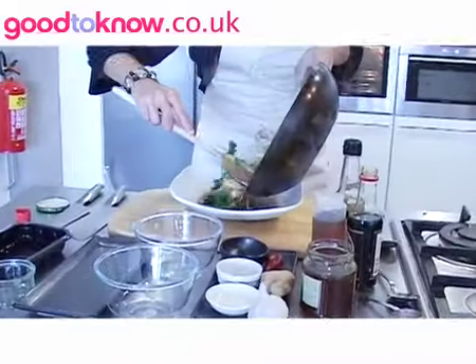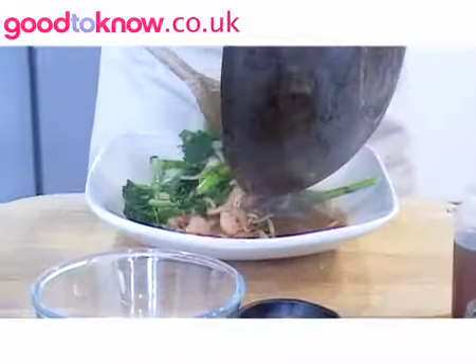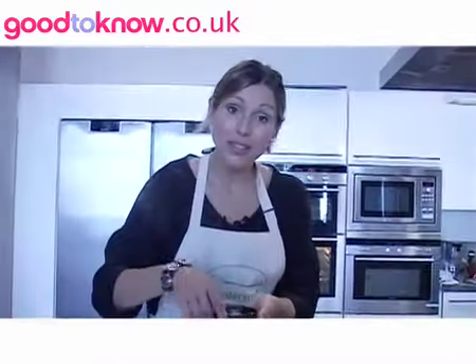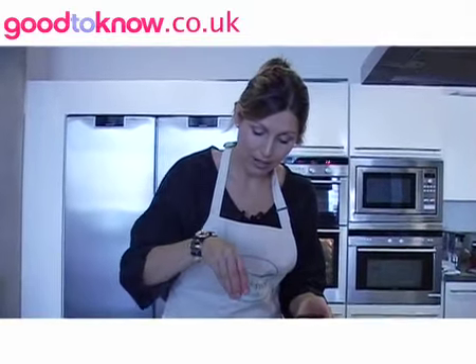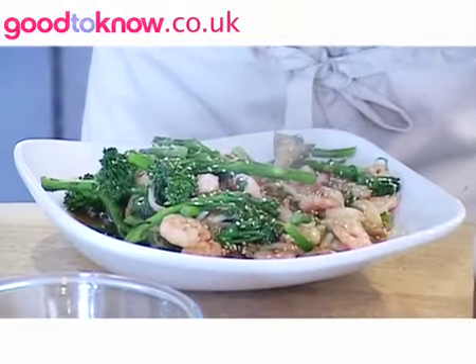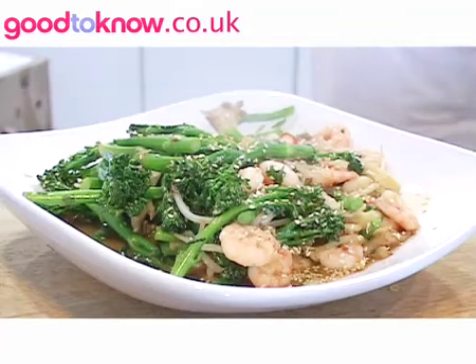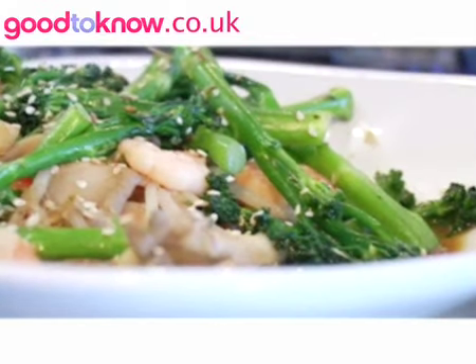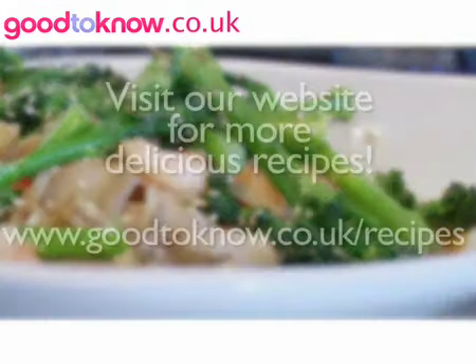If you want to serve it with noodles and rice, then by all means do. I'm just going to put this in a nice big serving bowl, then scatter some toasted sesame seeds over the top — that lovely nutty flavour adds a great finish to the stir fry. And there you have a delicious tender stem and prawn stir fry with an oriental dressing. I'll see you in the next one.